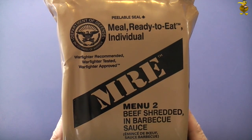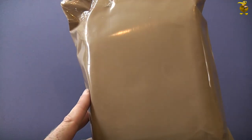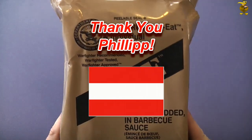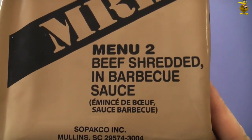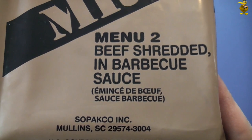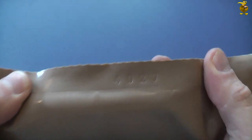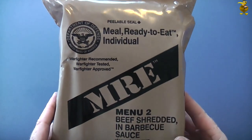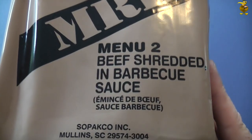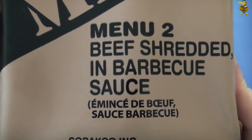G'day guys. We've got a genuine US military MRE today, very kindly sent in by a subscriber from Austria called Philip. You would have seen the unboxing video. I've been super excited about getting into this one because it's a menu I haven't tried yet — Menu 2, beef shredded and barbecue sauce. Another reason is that it's extremely new; it's the 27th day of 2014, so in MRE terms it's practically brand new. You can see they've started putting the French translation on the packs as well, so we'll see that in future MREs.